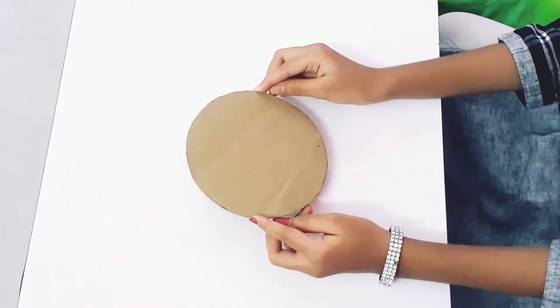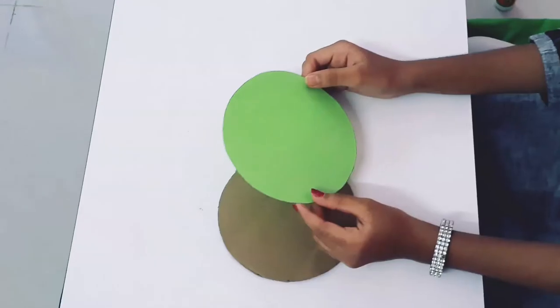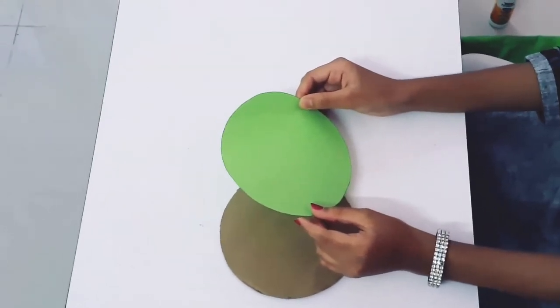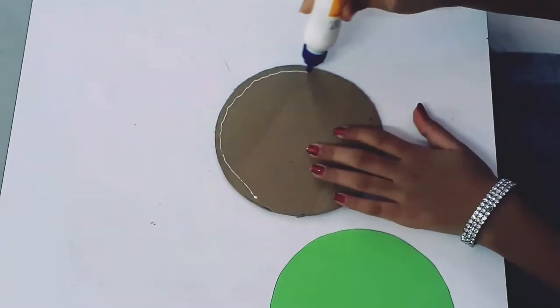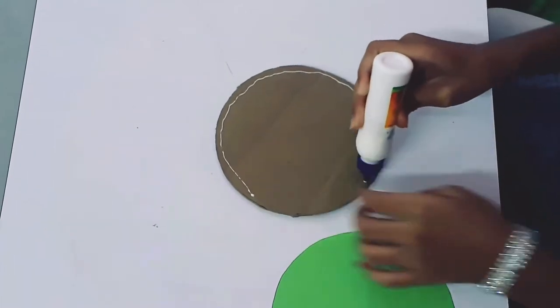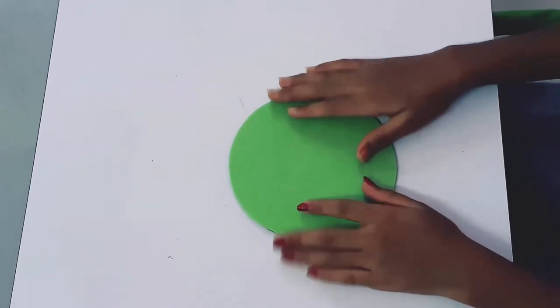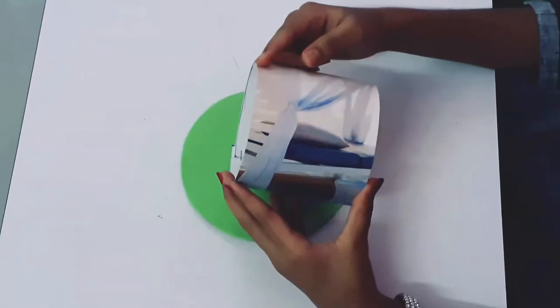Hi friends, welcome to our channel Shreyaz and Shraddhan World. Today I am going to make a pulley, so let us start the video. Here I have taken a cardboard of 14 cm. I have taken another paper of the same size. Now I will stick this paper on this cardboard.